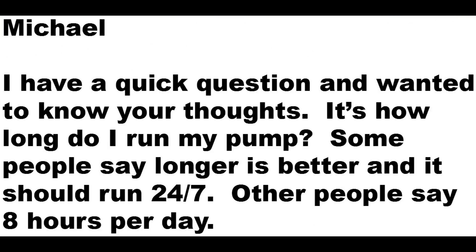This question comes from Michael. He says: I have a quick question and wanted to know your thoughts. It's how long do I run my pump? Some people say longer is better and it should be run 24-7, other people say eight hours.